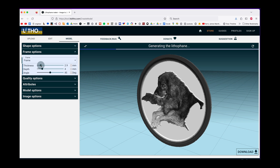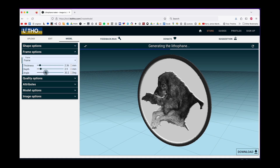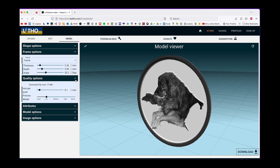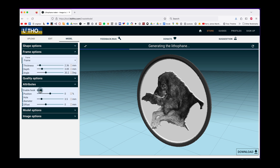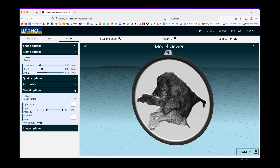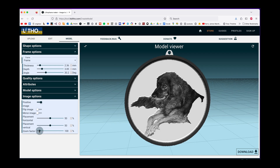I'm going to turn the thickness down a little bit, maybe to two, and I'm going to turn the angle and depth down. I want more of my image than I want of the frame. As we already saw in our quality options, we're going to leave the millimeter per pixel at 0.1 because that's what we're going to ultimately print at. In our attributes we have the possibility to enable a little hook, which means someone could hang it on a window or from a tree. Our model options don't really matter because they're really just about how we're seeing the model right now. Our image options are important — in particular I want Bill Murray to be a lot bigger, so I'm going to zoom him in.